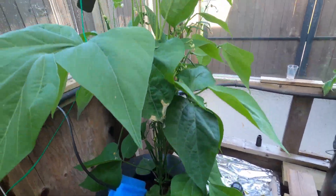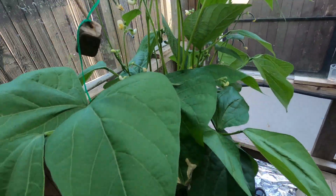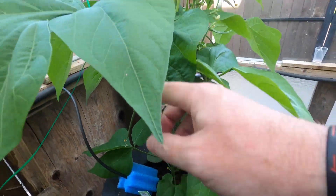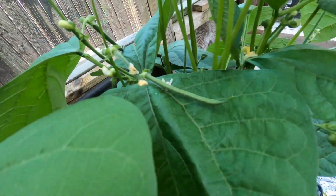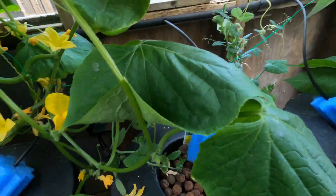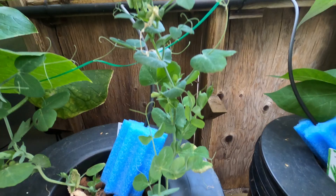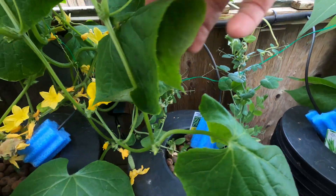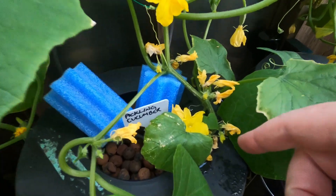Here's the beans — so much bigger than the ones outside. I just moved them. There are some actual beans growing, which is cool — I saw that this morning. Peas are tucked behind here. I've had four or five off it; they're not massive but super tasty. And the cucumbers — they're all coming.